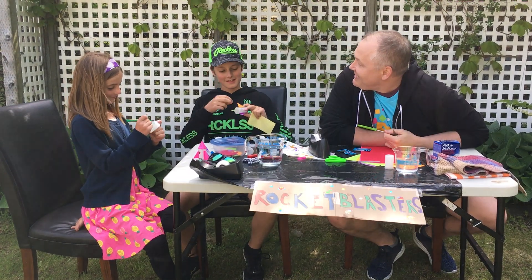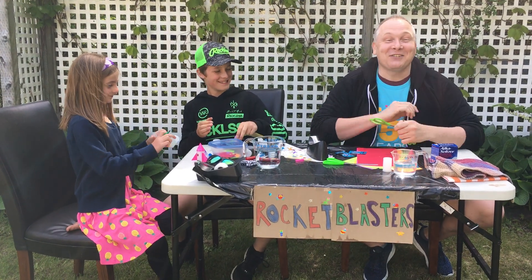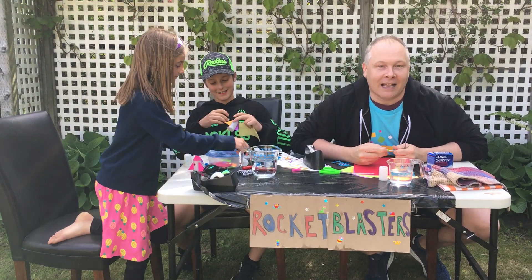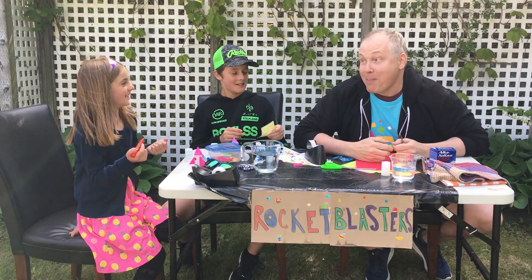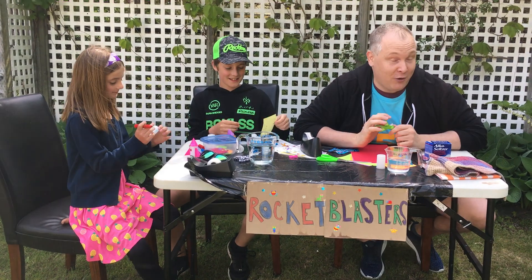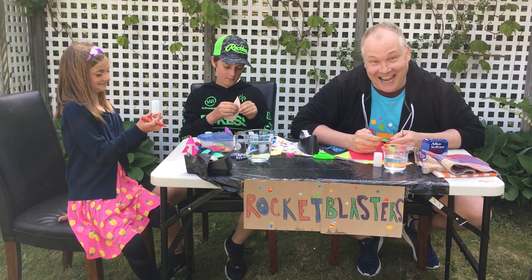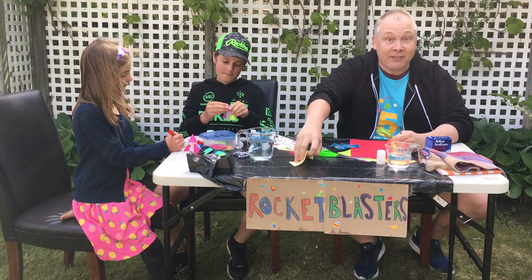Do you guys know what today is? It's Summer Reading Day! Today is the first day for the Summer Reading Club, and we thought the most perfect way to celebrate would be to make our very own Rocket Launchers — or Rocket Blasters. They are a super simple craft to make and they're really, really fun to launch into the air. So we're going to show you some of the supplies and how to make them.